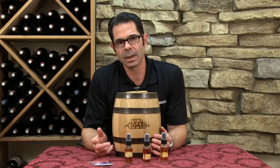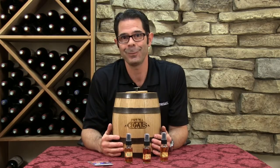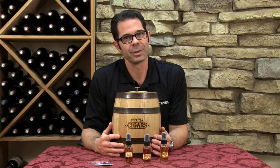Hi, I'm Marshall Tilden with The Wine Enthusiast, here to show you our personalized cigar infusion barrel humidor. This makes the perfect gift for the cigar aficionado in your life, or if you're a cigar aficionado yourself. It will not only preserve and protect that cigar collection, but it's also going to allow you to infuse it with some different flavors.